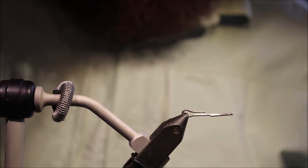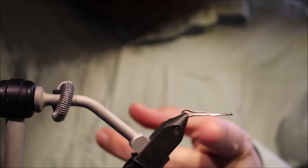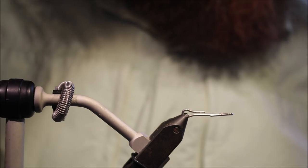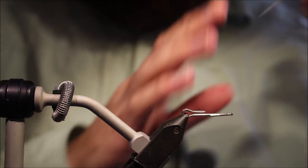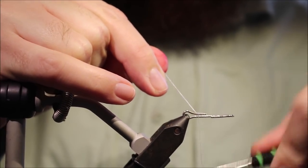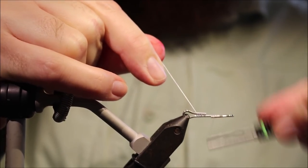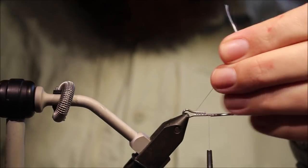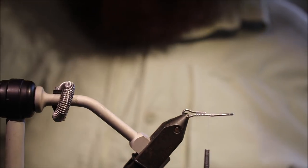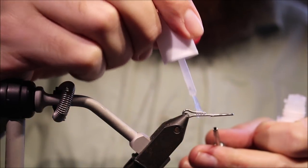I'm starting with a 28mm articulated shank — this is the big game shank, it's the Flyman shank. I've just got to run on some GSP thread, close the loops, and get a wee bit of super glue.